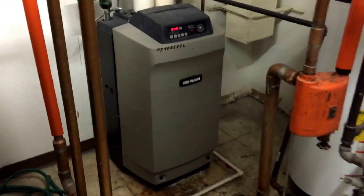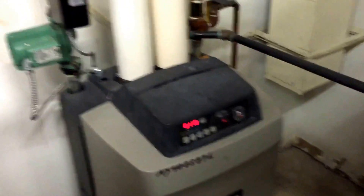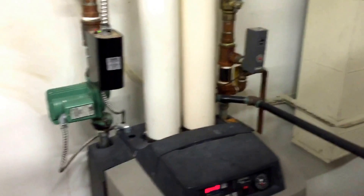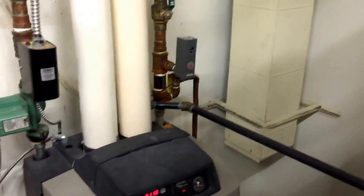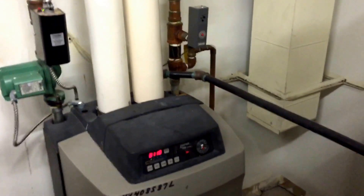It's on an ultra boiler, it's a 399,000 BTU. This serves the building — there's baseboard all the way around the perimeter, and then they have a rooftop unit that does AC and also has heat. That's also a Carrier 12-ton.